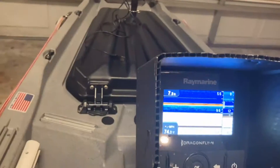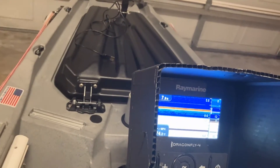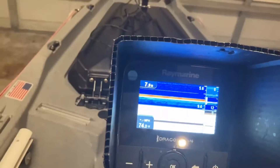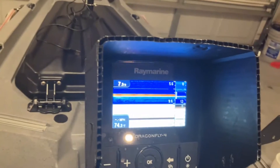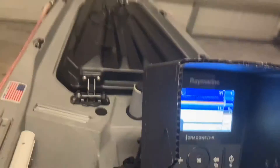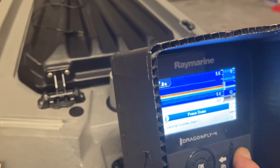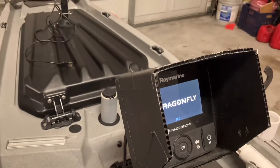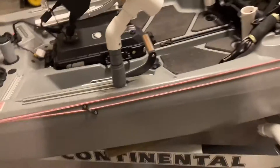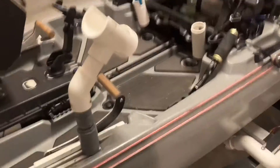That's my depth finder — my fish finder. It's a Raymarine Dragonfly 4 Pro and it's a really nice fish finder. I'm pretty happy with it. I've only had Lowrance up to this point, but this is very user-friendly. I fish backwater, so I'm generally in pretty shallow water.